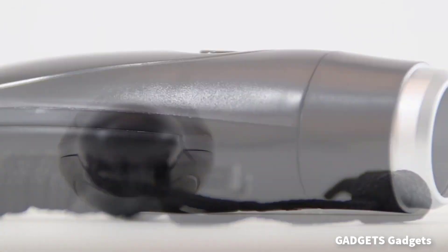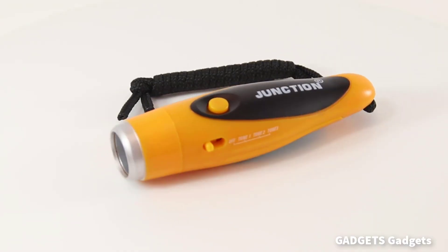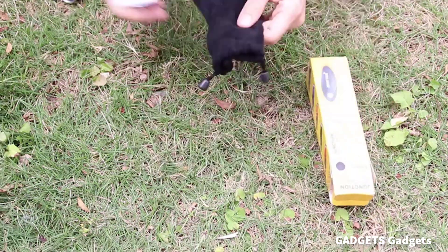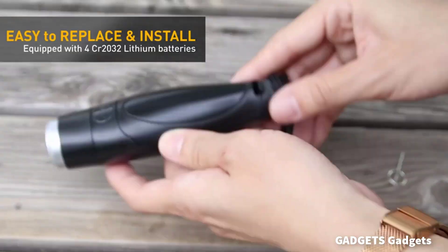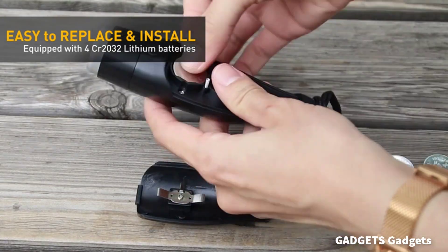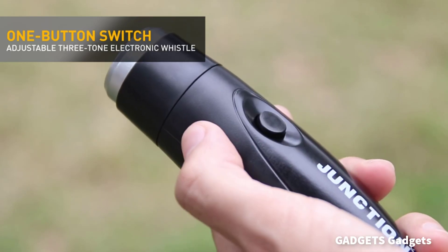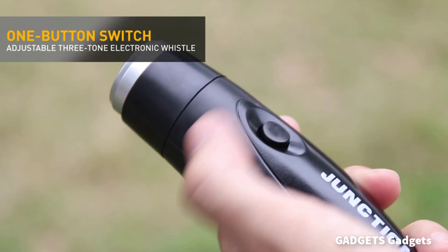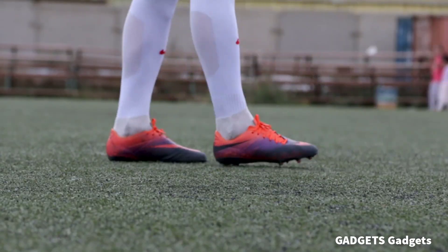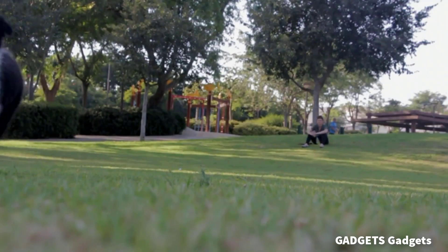The electric whistle gets rid of the traditional way of blowing a whistle with your mouth, and provides a loud, clear, strong, and easily recognizable sound. It will be more convenient and safer for referees, training, and SOS. Adjust the volume to the level that best meets your needs in different spaces and occasions so that the sound can be heard while protecting your hearing. It's an awesome high-volume electronic whistle for PE teachers, basketball coaches, referees, outdoor camping, dog training, hiking, lifeguard, and SOS survival emergency.